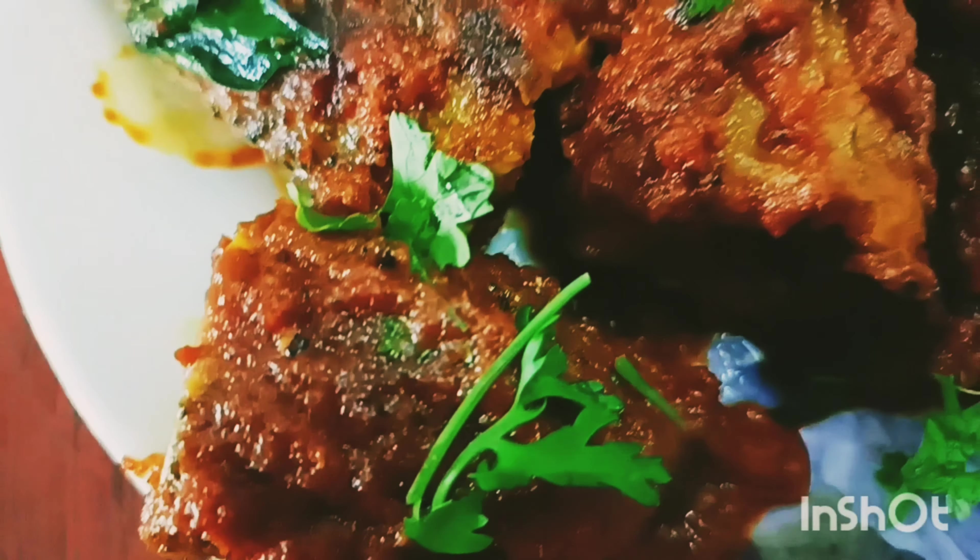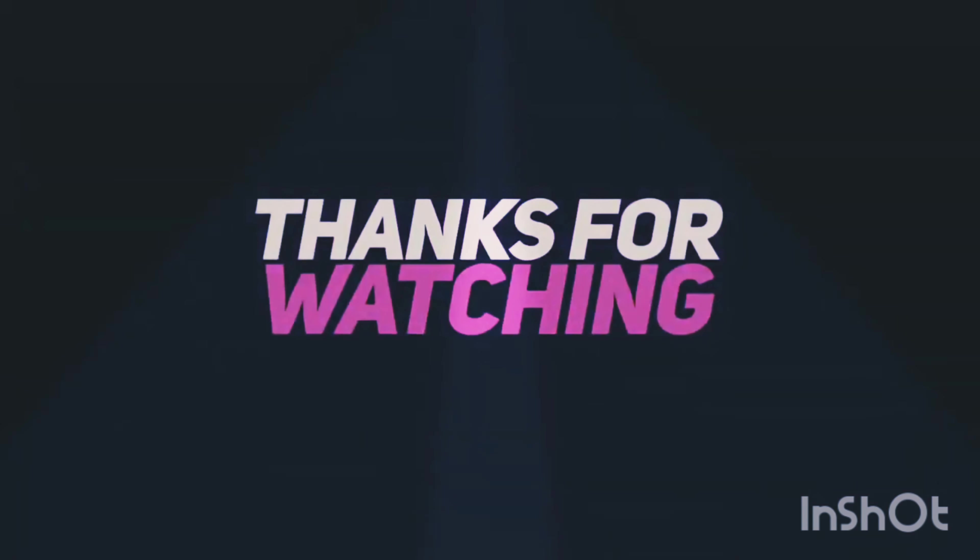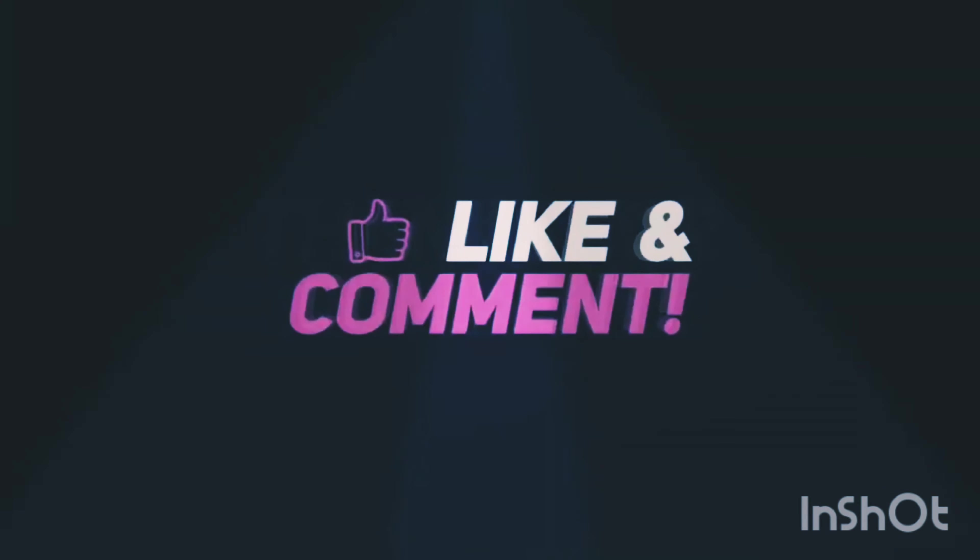If you prefer, try it and choose the meals you like. Thank you for watching my videos.